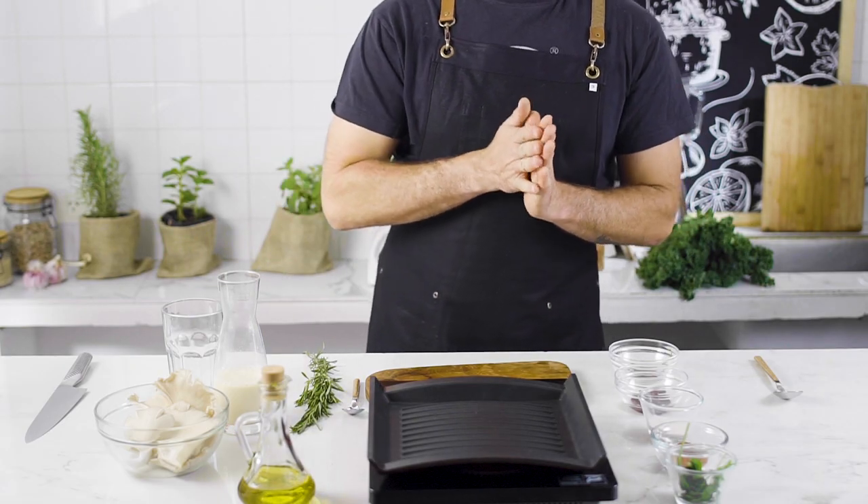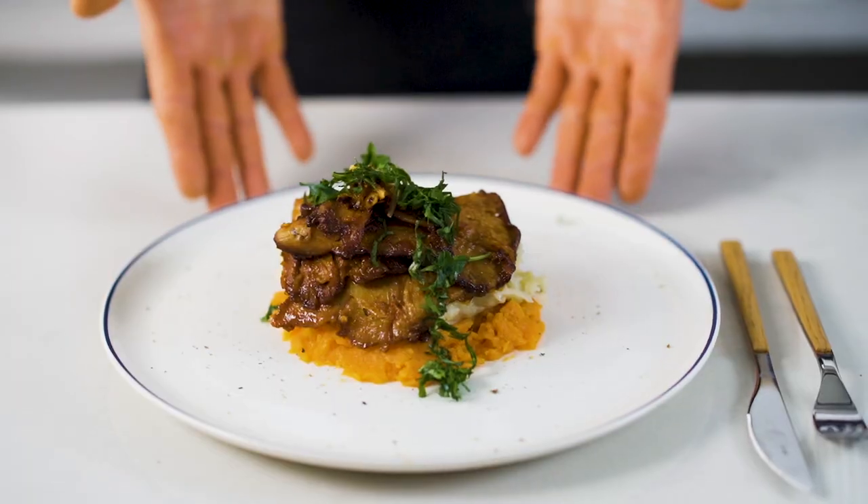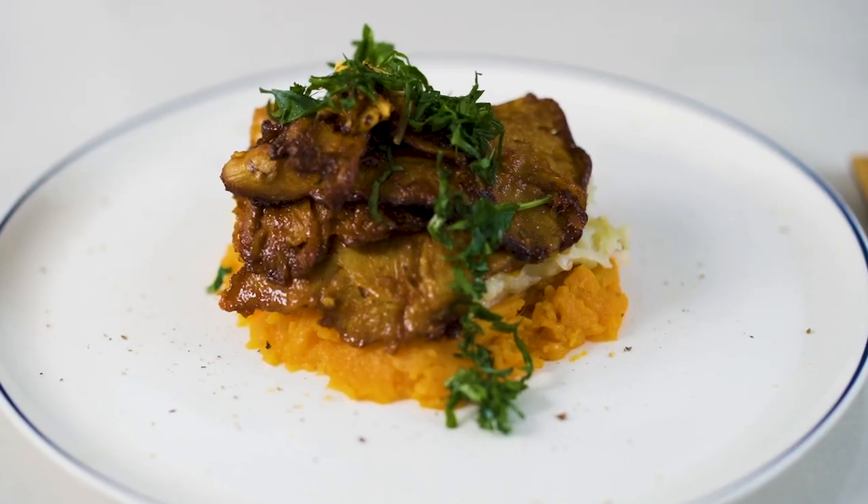Sayonara to all plant-based lovers. I'm back with more tasty recipes. Today, grilled barbecue oyster mushrooms with beer.